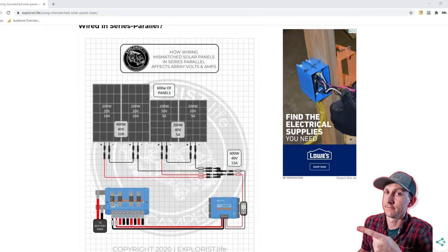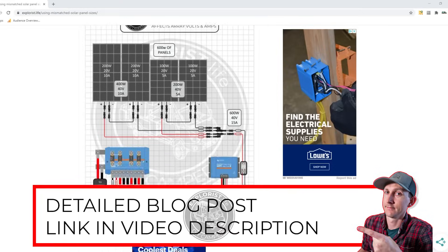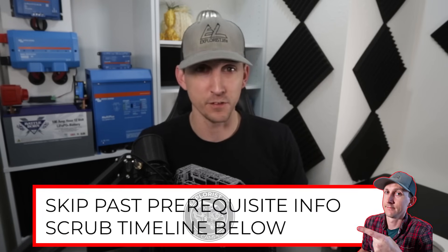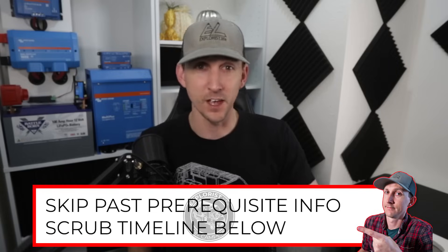Two quick things before we get started. Number one, I'll be going through this information pretty quickly. If you need this information slowed down, you can find all the diagrams and the math involved in this video in the accompanying blog post. Number two, I'll also briefly cover the effects that wiring solar panels in series, parallel, and series-parallel has on the array. If you already grasped that concept, I've included some timestamps at the bottom of this video where you can skip ahead to the appropriate section.